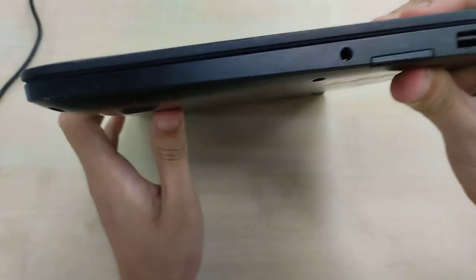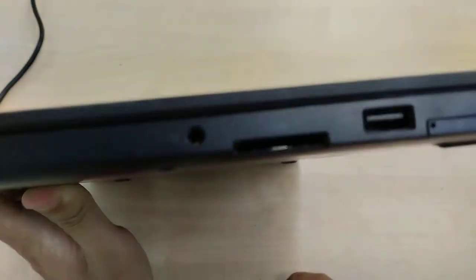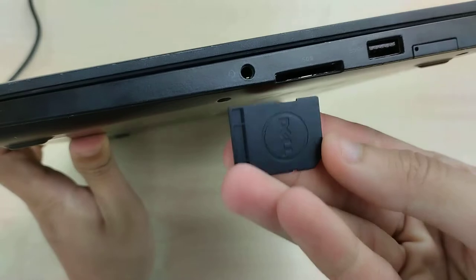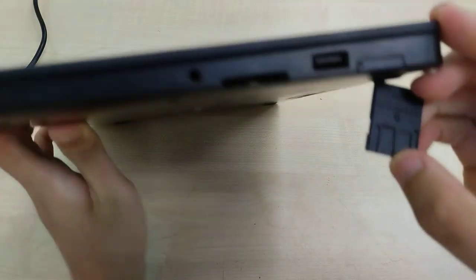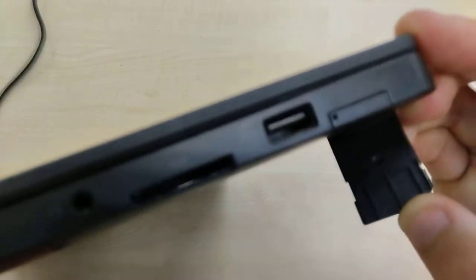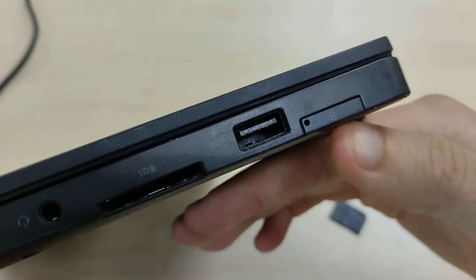Over here, we have our headset jack, an SD card reader with a dummy SD card, a USB 3 port with PowerShare, as well as a SIM card slot.